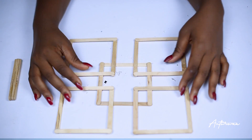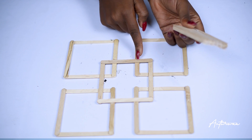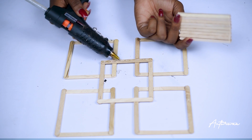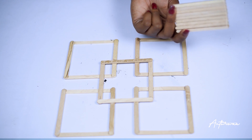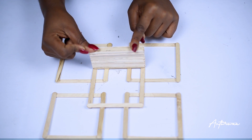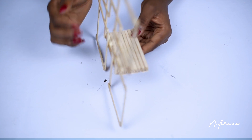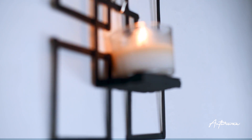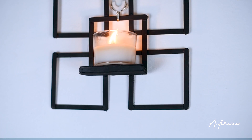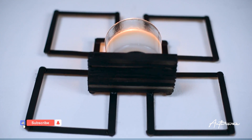Once it's dried, we are going to attach the stack of popsicle sticks to it. I stacked up quite a lot because my candle was quite big and I needed a big space to let it sit. Press down the stacked popsicle sticks, make sure it's nicely pressed down and dried. This is what we have — so pretty! This one is very affordable and I love how it came out. You could attach it to a wall directly or hang it.